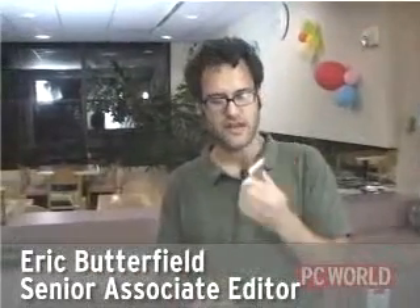Hi, I'm Eric Butterfield with PC World. I've got a brand new iPhone here in my hands. It looks shiny and new and works wonderfully now, but what we want to know is what it might look like and how well it might work after a few months of use and possibly abuse. So we came up with a few tests for it.